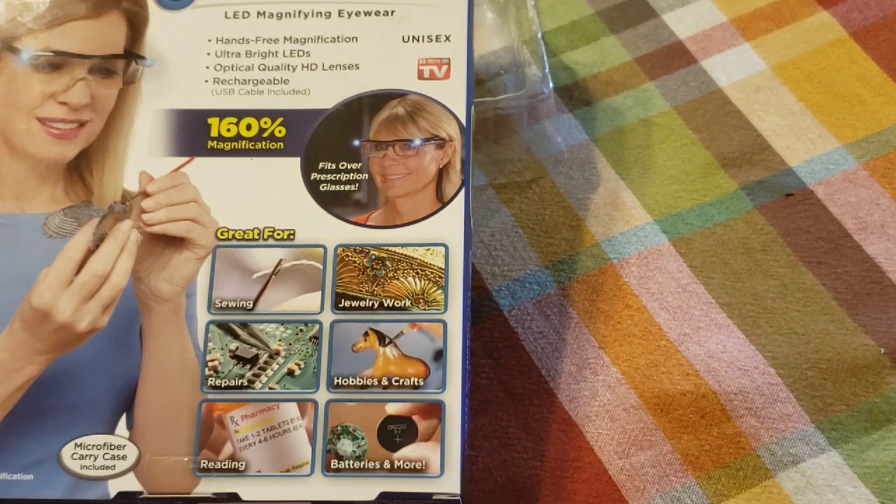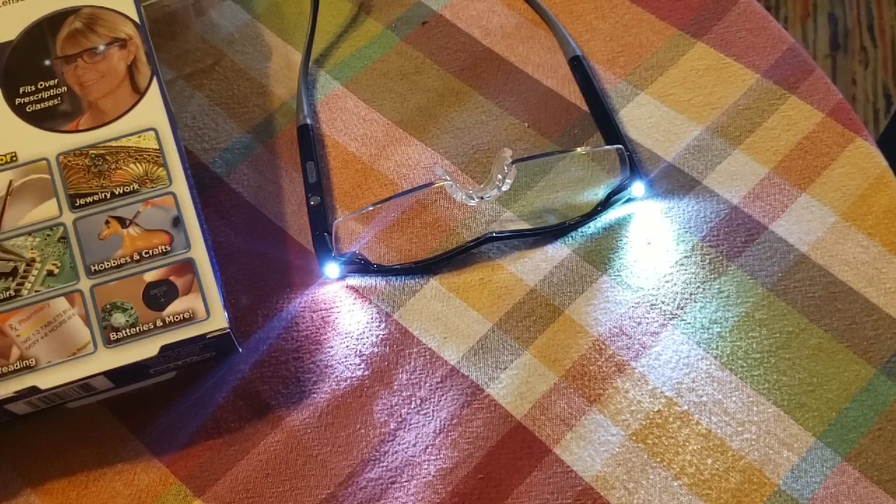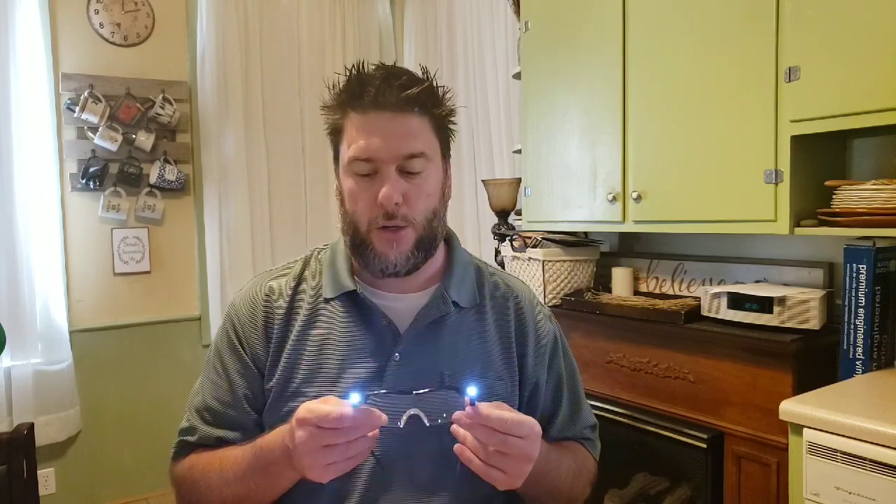Now let's test the claimed three-hour battery life. I'm turning the lights on now and I'll check back in three hours. Three hours later: the lights actually ran for about five hours, but there was noticeably diminished brightness over time. So the effective useful light is about three hours — after that they're too dim to use practically.